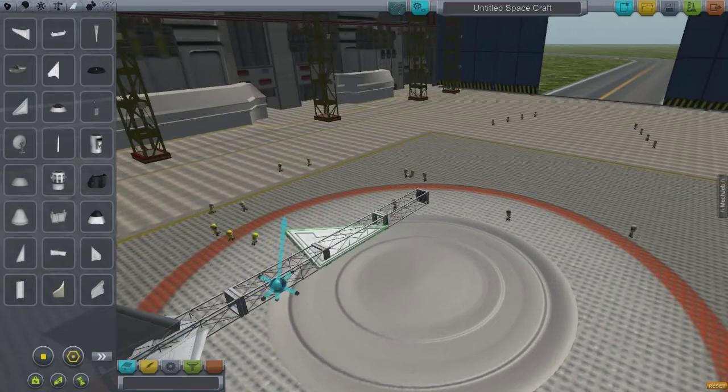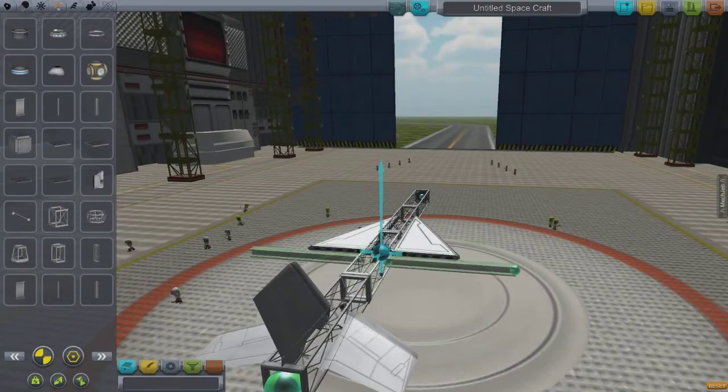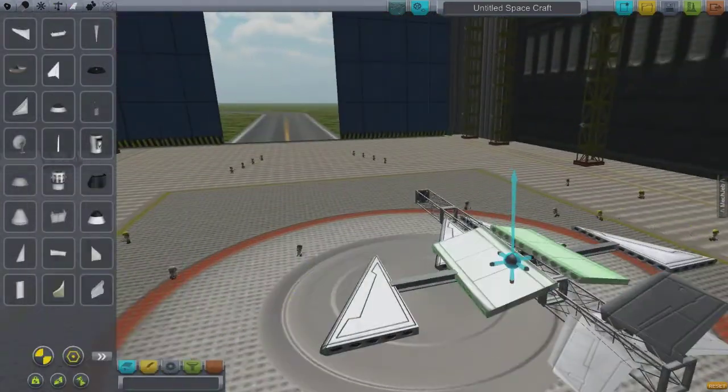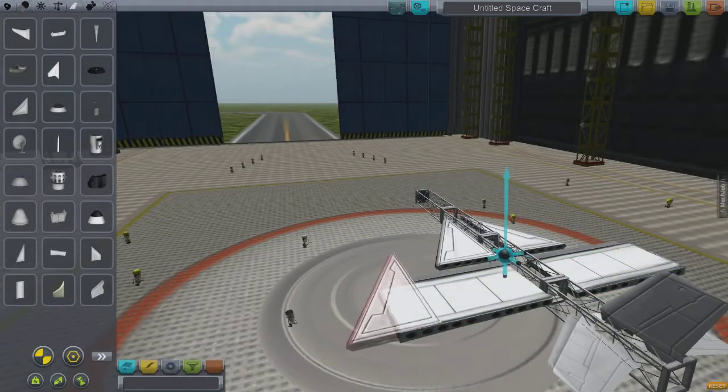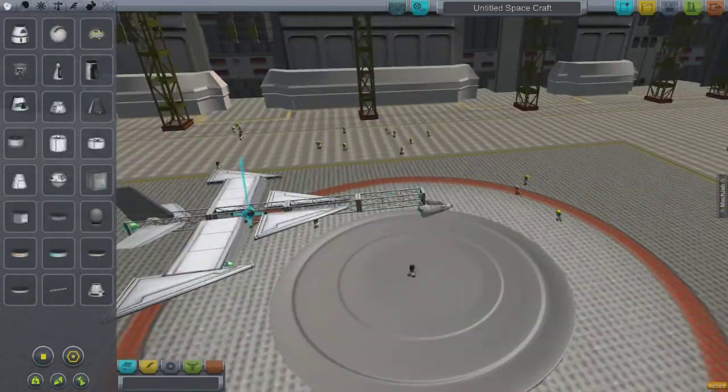It is kind of a pain to get them to go where you want them to go. As you'll see, I moved parts around for quite a while to try to figure it out. Eventually I'll get a design and, shockingly enough, it actually flies and it's very responsive.